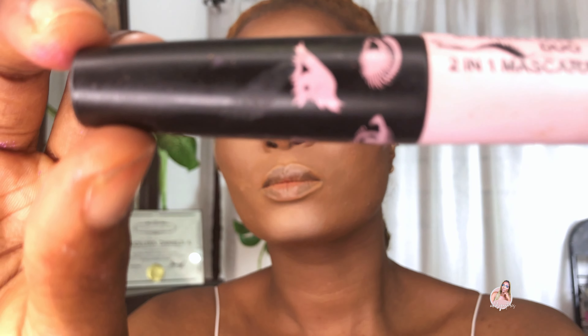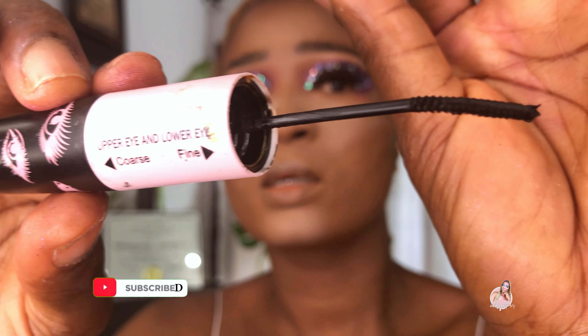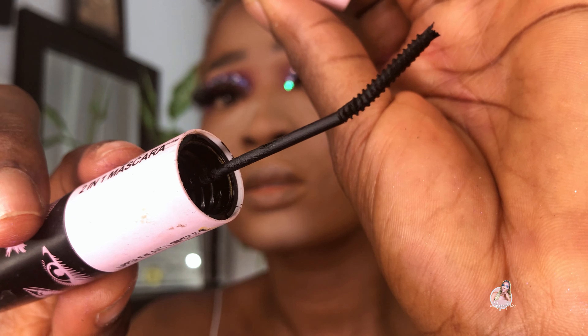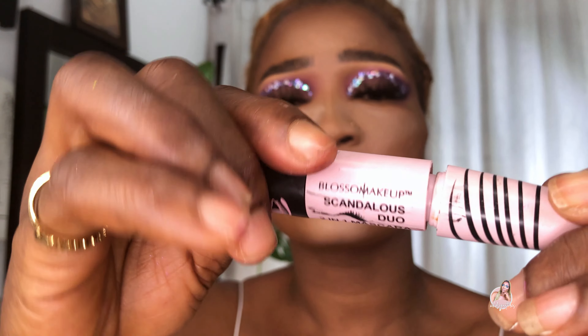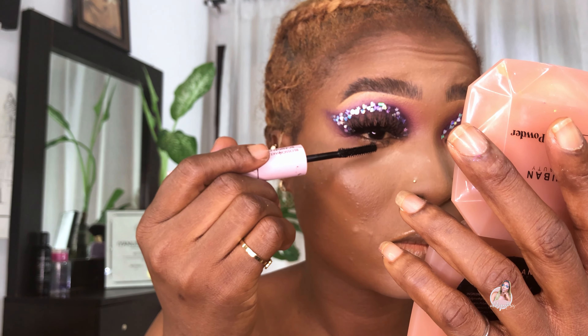This is the 2-in-1 Blossom Makeup Scandalous Draw 2-in-1 Mascara. This side is for the lower lashes, while the second side is for the upper lashes. For me, I'm going to use just one side for both the upper and lower lashes. I'll wait a while for this to dry and then add the second coat.